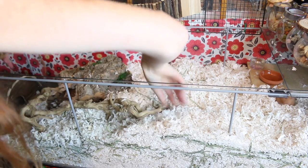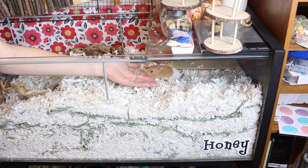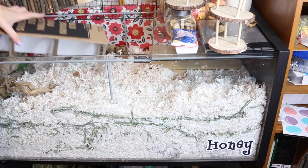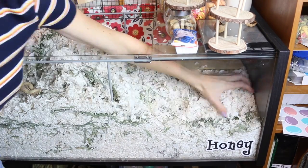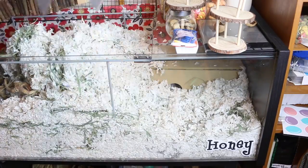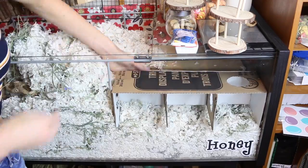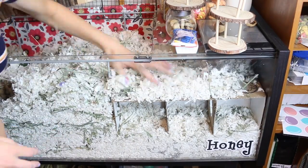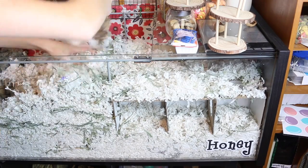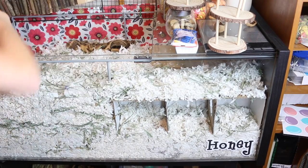Little Honey woke up because she could hear me moving stuff around her cage, so I said hello to her and then put her in her travel cage so I could start on this part. I give Honey all of this bedding but she doesn't actually burrow in it like she should, so I thought why not make her some type of burrow box. I'm not very skilled at building things, so I just took some old cardboard and hot glue and made a little burrow box.